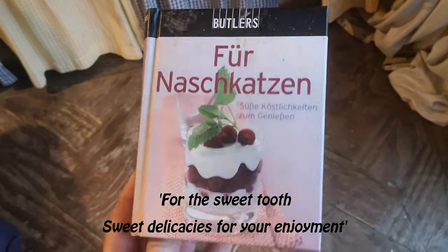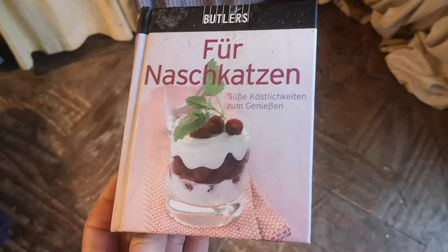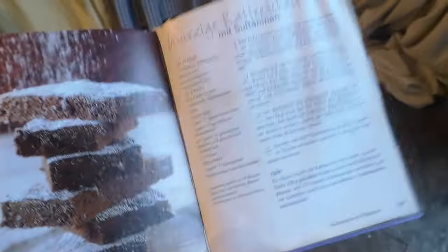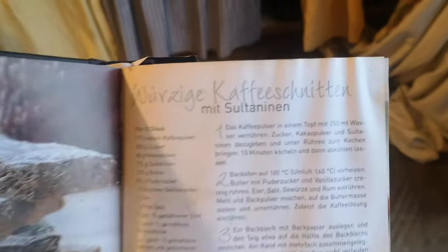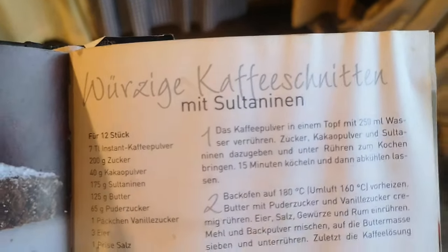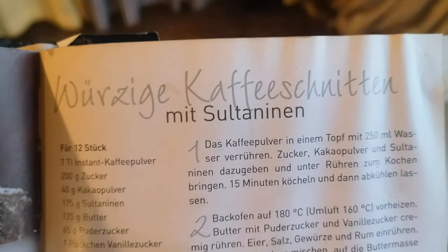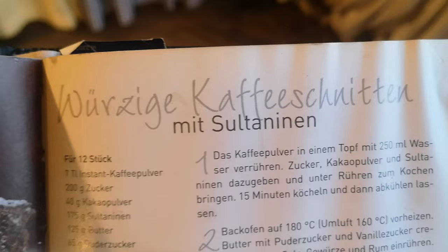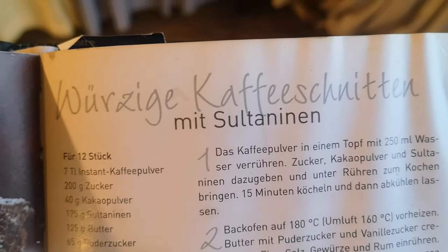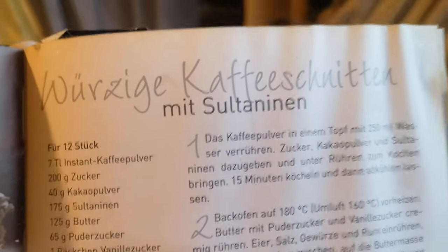I want to share a recipe with you today from this little book. It's a tiny A6 book, doesn't look like much, but there are quite a few brilliant recipes in it, and I discovered this one.